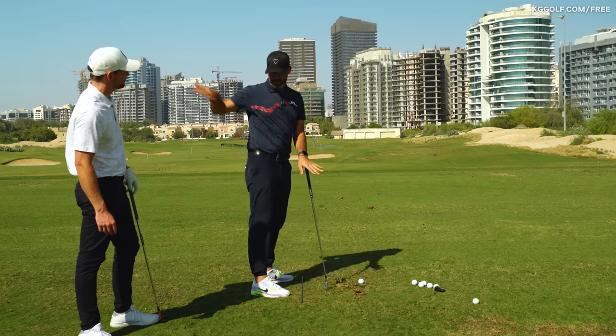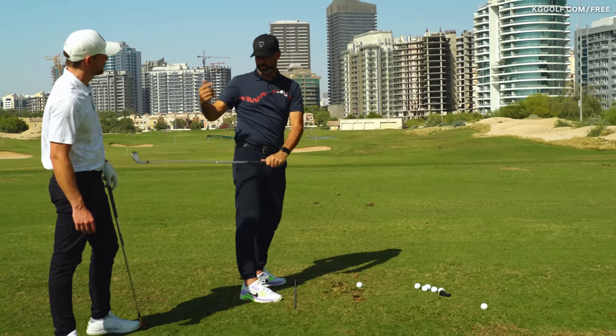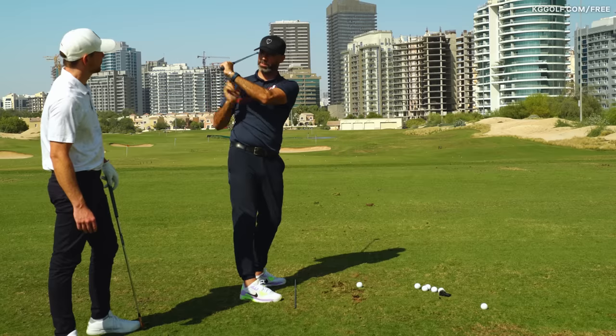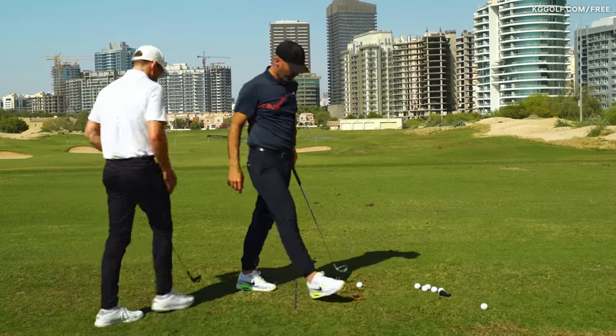Put in an extra pivot, get enough depth, length, and width. Another part of it is the bent arm — someone like Joe Miller, a super long hitter, bends his arm to get more range of motion, then gets the width when he needs it coming down.